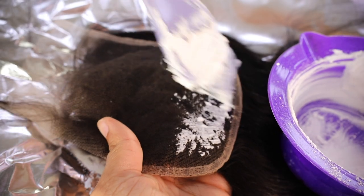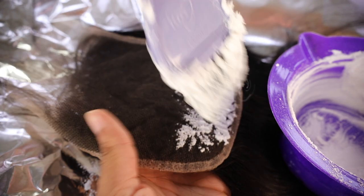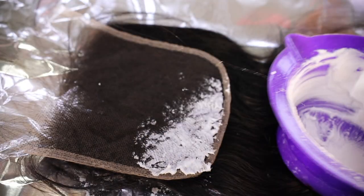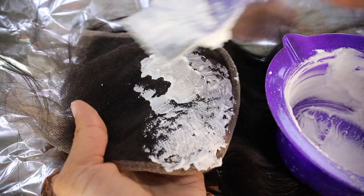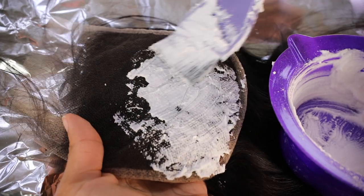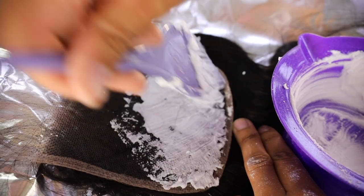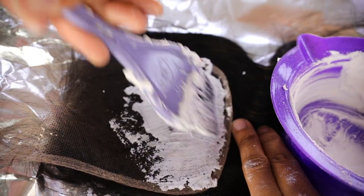I'm taking the brush and just patting the bleach on very lightly. You don't have to rub it in too hard because it will seep through the holes in the closure and get to the roots. The video is sped up so it looks rough, but I was very soft and gentle when applying it. I was trying to keep the bleach on the surface and not press it in too hard so it wouldn't go through the holes.